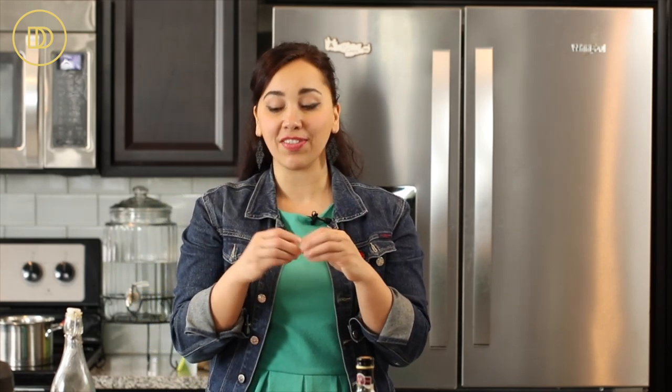The thing I love about chicken drumsticks is that they stay juicy — even if you overcook them a little bit they still stay juicy, they're so forgiving. But these drumsticks today are going to be juicy on the inside and crisp on the outside — they're going to be oh so good.